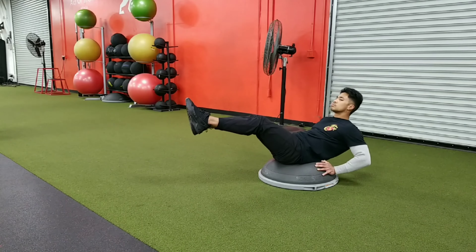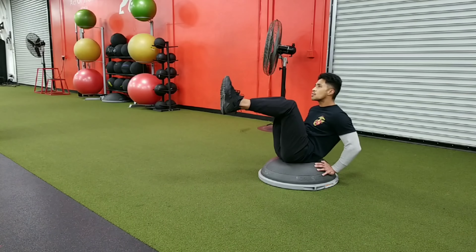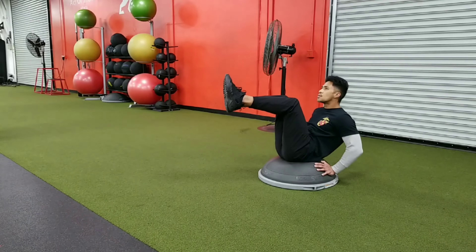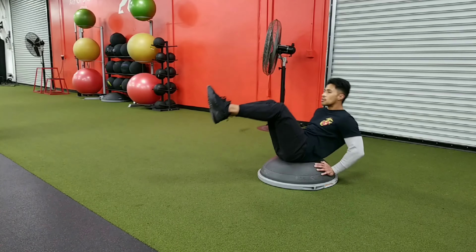We're going to start knees out and come straight in, bringing those knees right towards your chin. The biggest thing you want to make sure is you're maintaining tension the whole time in your core. If you're going too far down and you start to feel it in your low back, you're going way too far back.